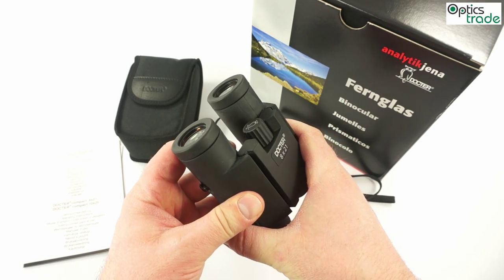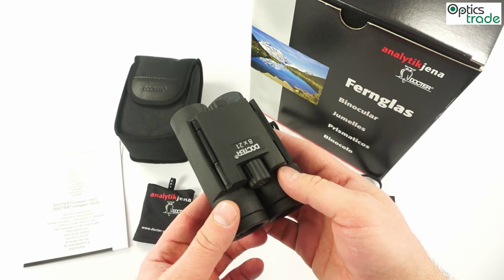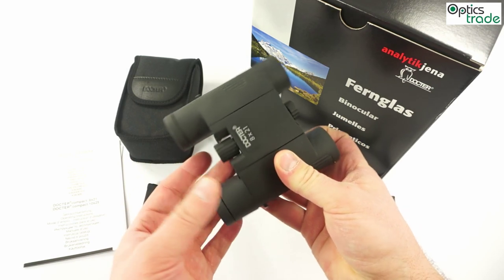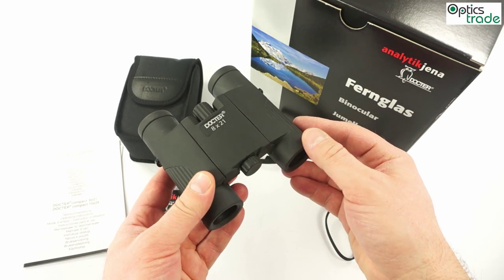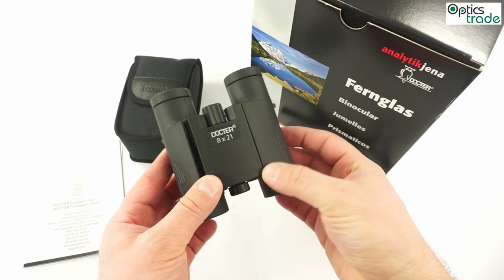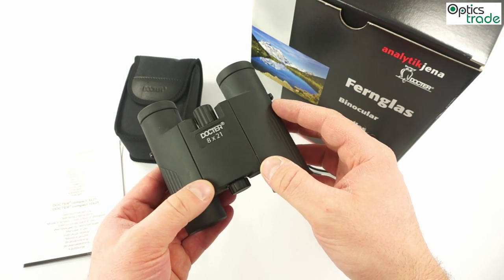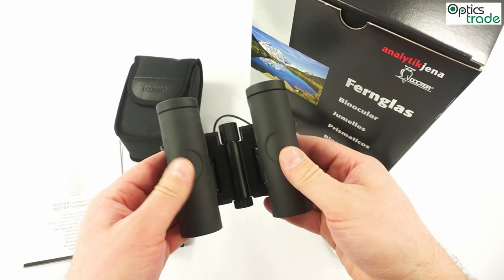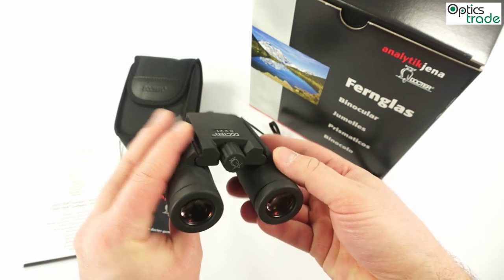Optically these binoculars are performing really well for a pair of compact binoculars. They are 10 cm long and weigh approximately 350 grams. This is much more than similar binoculars from other producers. In general, this size and weight is more common for 10x25 binoculars, not 8x21. This is due to the rubber armoring and a slightly more robust and reliable build. When you hold them you can see that they can probably withstand hard conditions better than other similar compact binoculars.